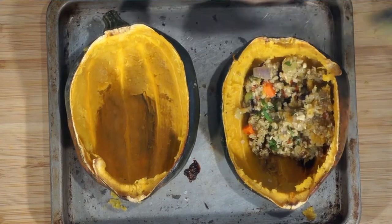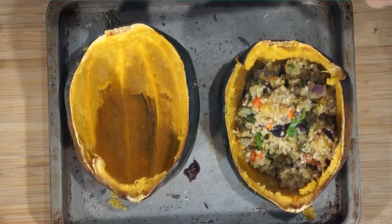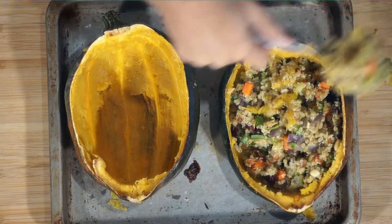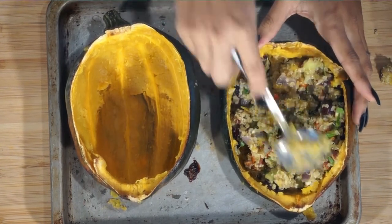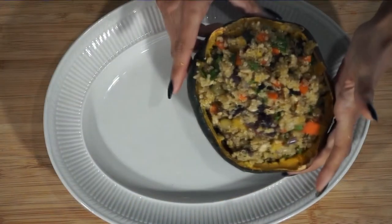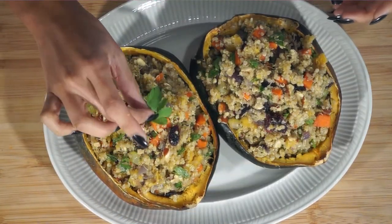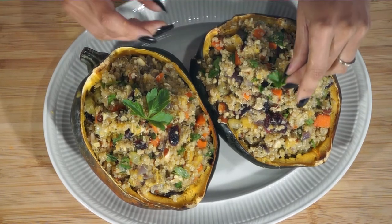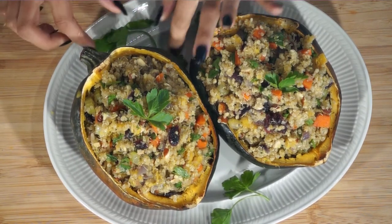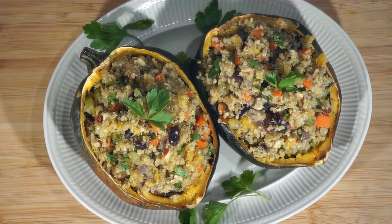I'm going to go ahead and put the stuffing back into these little shells, because Thanksgiving and the holidays are all about food presentation and making everything look so beautiful. And what's more beautiful than bringing out stuffing in its own little shell? I'm going to transfer it onto a pretty plate, make it look extra beautiful, put a nice little sprig of parsley on there and throw some parsley around the sides. And bam — there you have a beautiful vegan Thanksgiving side dish, or just a holiday side dish in general.